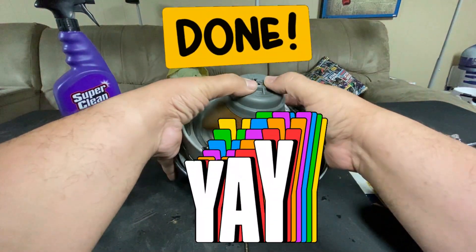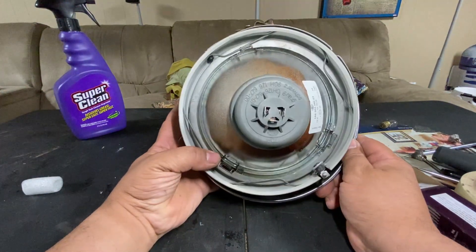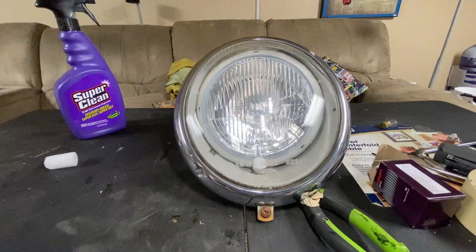That should complete everything you need to swap out your headlights from 6-volt to 12-volt. That's how I'm going to do it — you can do it any way you want.